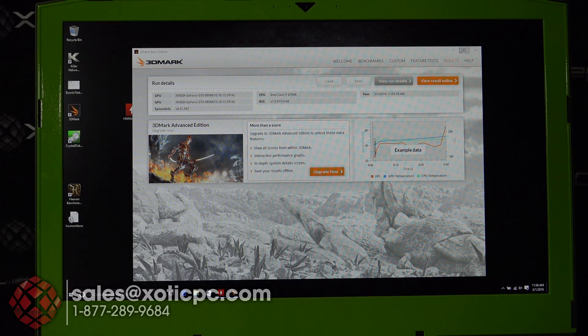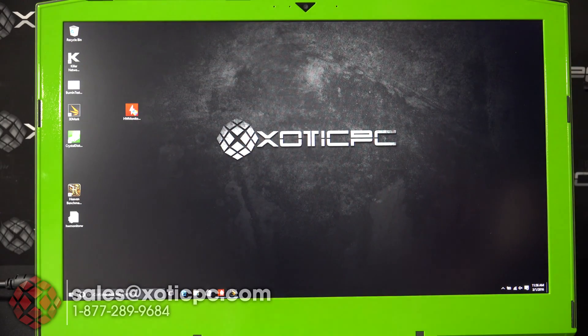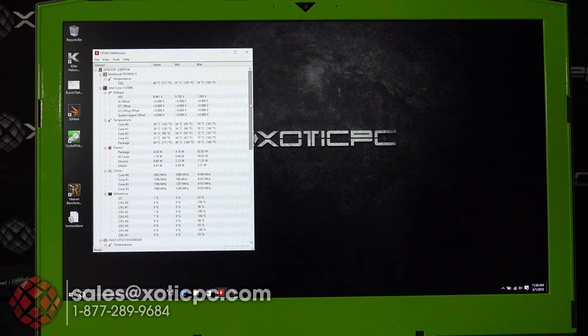Now let's take a look at the temperatures during the benchmarks. The various cores on the processor came in at 74, 76, 72, and 73 degrees Celsius, with the overall processor package coming in at 76 degrees Celsius.